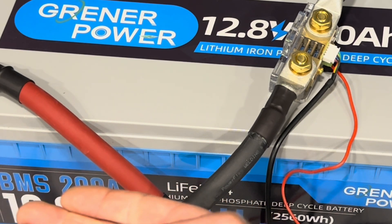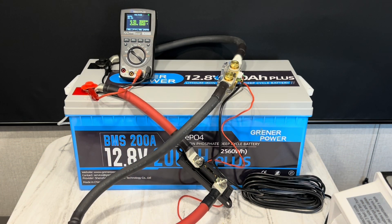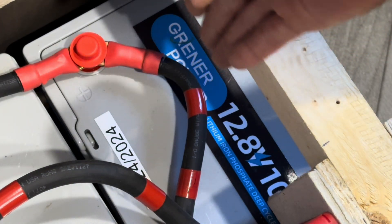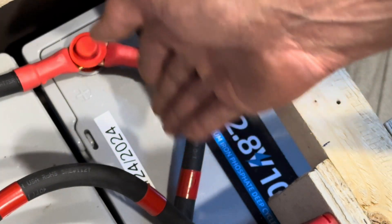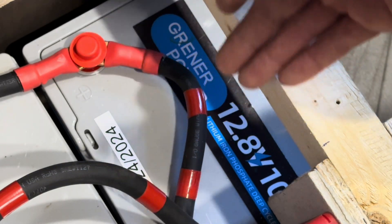Another test of a Greener Power product, and Greener Power has yet to disappoint me. I'm thoroughly impressed with their batteries — capacity, charging, discharging, everything. I don't just let these batteries sit on the shelf after testing. I put them into daily cycling service. I've been using another Greener Power product since February 24, 2024, daily cycling it off-grid. I do the test — BMS test, low-temp cutoff, or whatever kind of test you'd like to see — then I put them into service.